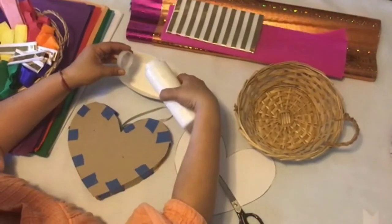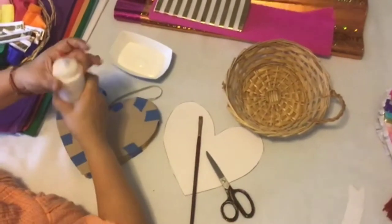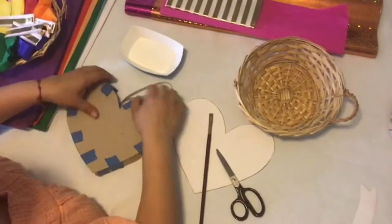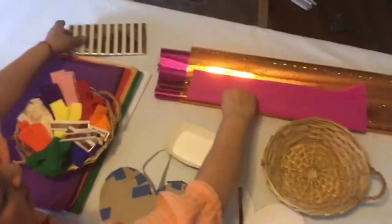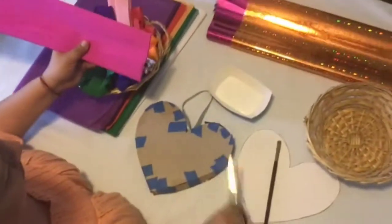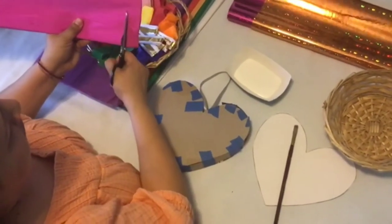Once your heart-shaped piñata is taped together, it's time to pour some glue onto a small tray and have your paintbrush on hand. Also start thinking about the color pattern you would like to use to decorate your piñata, keeping in mind that whatever you're using — whether it's crepe paper, glossy foil paper, or regular tissue paper — your cuts should be no bigger than half an inch wide strips.